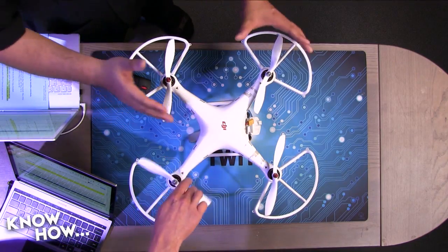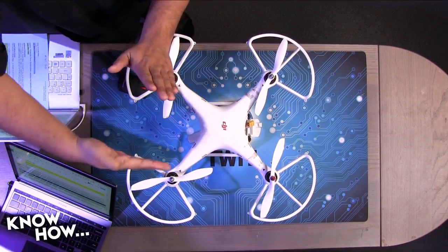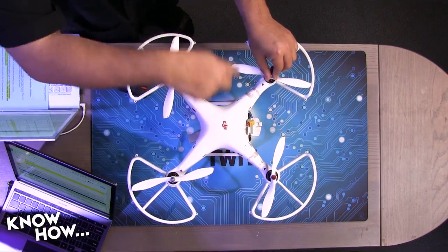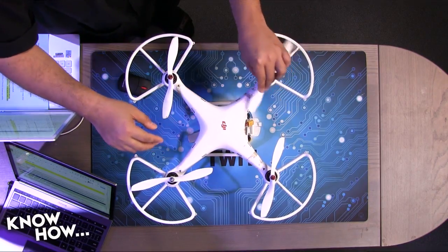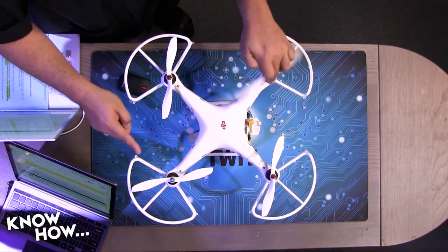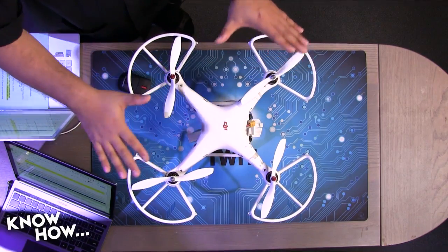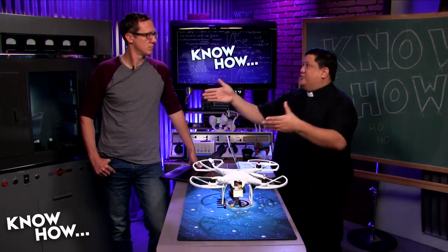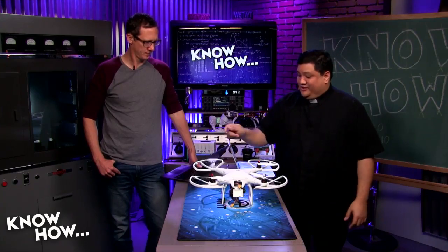A quadcopter isn't even like a helicopter. In a helicopter you'd have one or two main rotors and then a sideways-mounted rotor to counteract torque forces — because if you're spinning something in one direction, the body wants to spin the other way. That's basic Newton's law: any action has an equal and opposite reaction. A quadcopter has no tail rotor; it only has four main rotors, and somehow it needs to replicate everything a plane or helicopter can do.